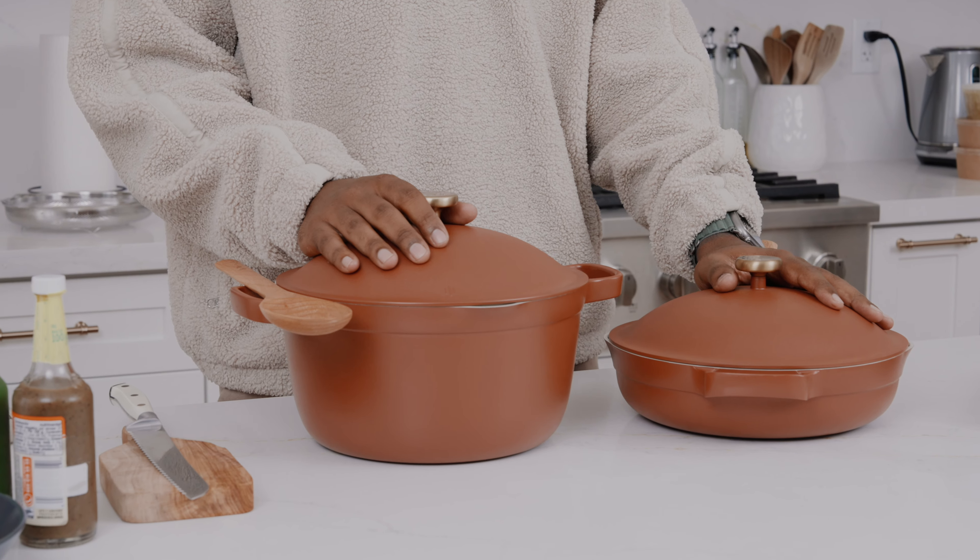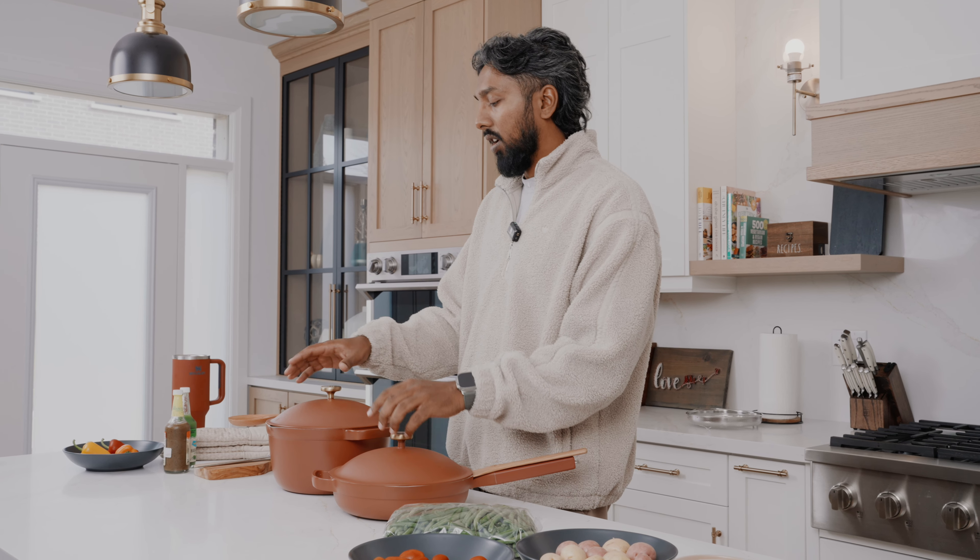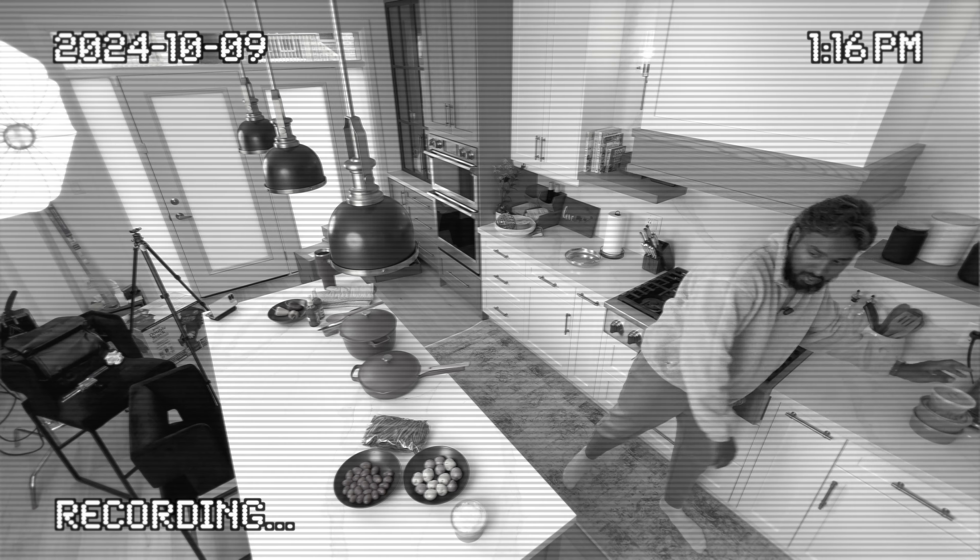All right guys, this is the Knit Pot and this is the Knit Pan. I created these — I invented these a couple weeks ago. None of them are out yet; there's only one out in the world, which is right here — one of each. I'm going to use them for this video today. We're going to be cooking vegan pad see you and we're also going to be making vegan green curry from scratch.